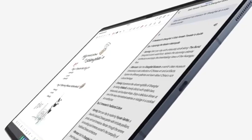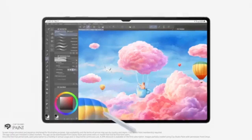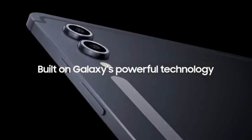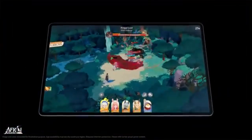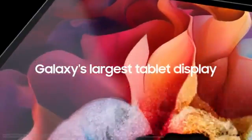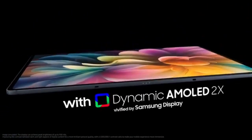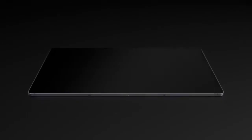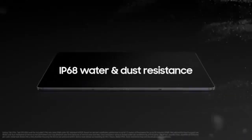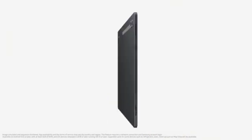Battery life: all-day power. Both tablets come equipped with an 11,200 mAh battery and support 45-watt fast charging. While the battery capacities are identical, the S10 Ultra benefits from slight efficiency improvements thanks to its newer processor, meaning users may find themselves getting longer battery life under heavy usage scenarios. Both devices can easily last through a full day of mixed use — whether streaming videos, browsing the web, or working on projects — complemented by Samsung's commitment to software optimizations.